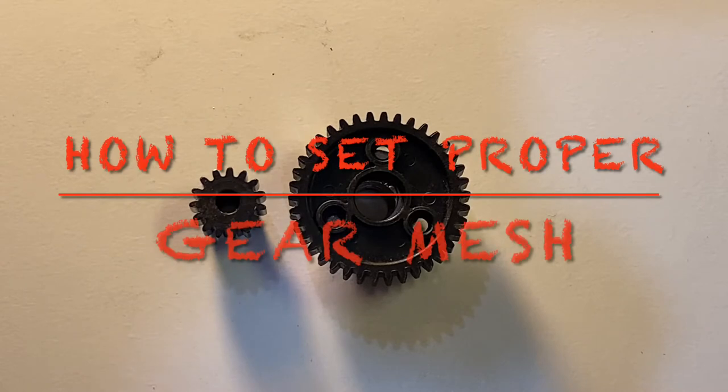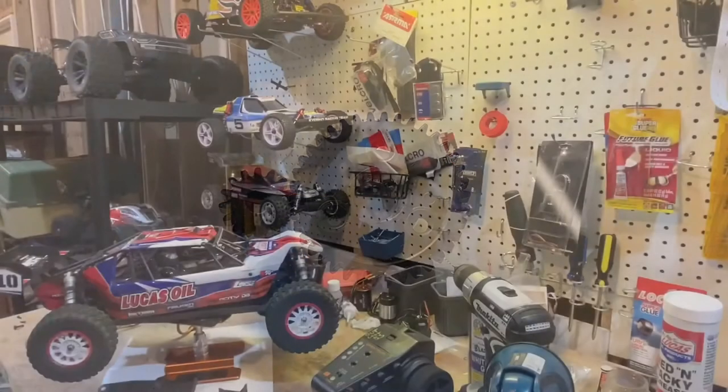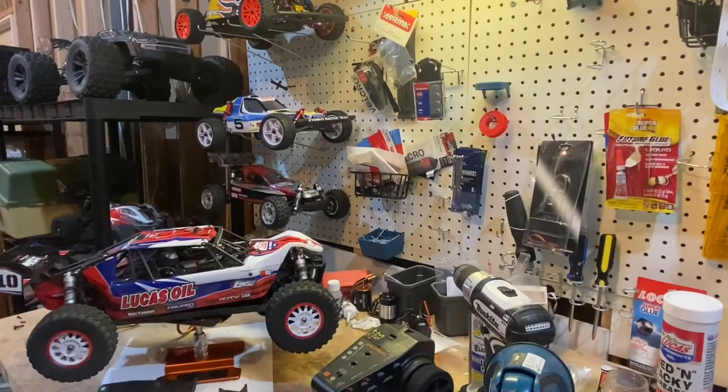Welcome to Mile High Speed everyone. In this video we're going to be talking about proper gear mesh. Let's get stuck in on setting proper gear mesh. Check the time stamps of the video, you can jump around and get to the parts that are meaningful to you.